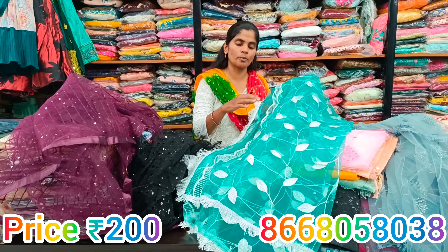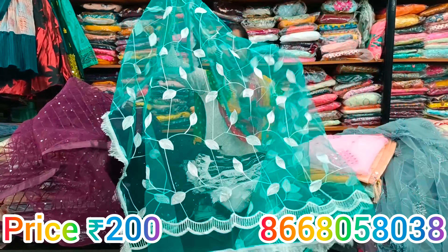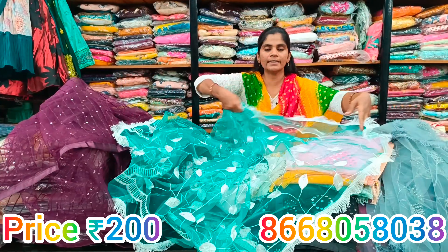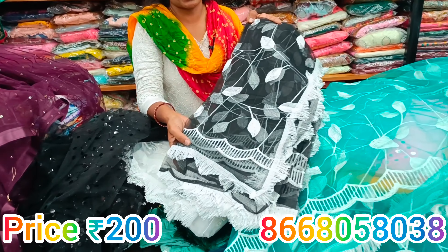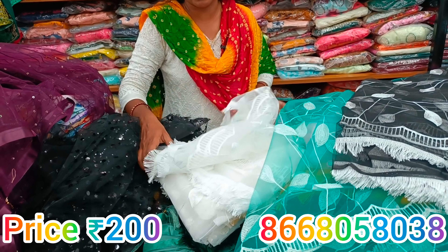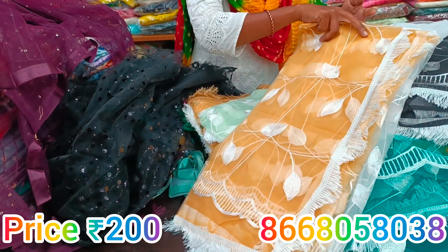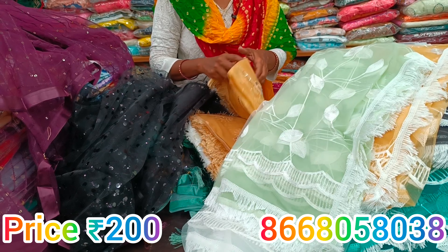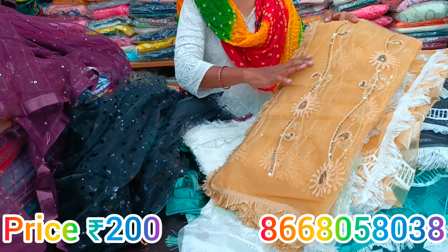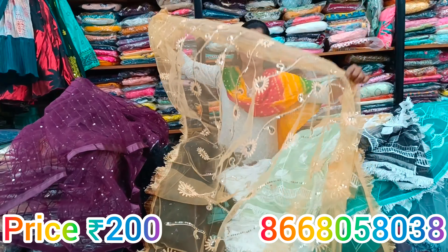Next, the grand shawl has complete embroidery designs on a net fabric color base. The white base with embroidery design gives a unique style. These pieces are available at 200 rupees. You can screenshot the designs from the channel. These beautiful pieces give a gorgeous look. The designs fully cover the net fabric shawl.